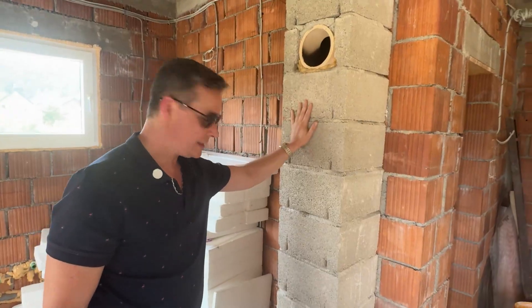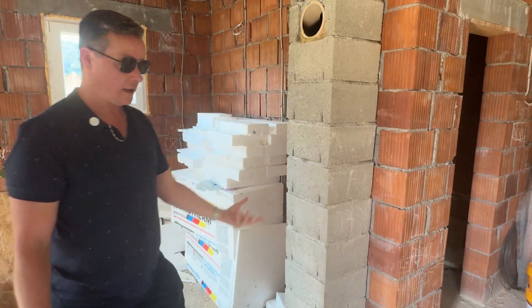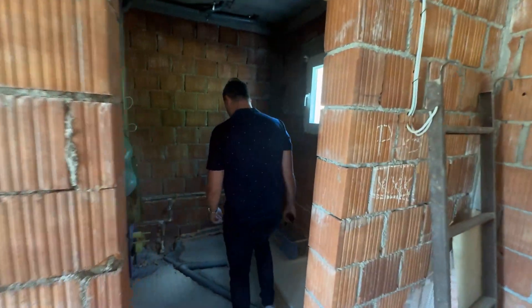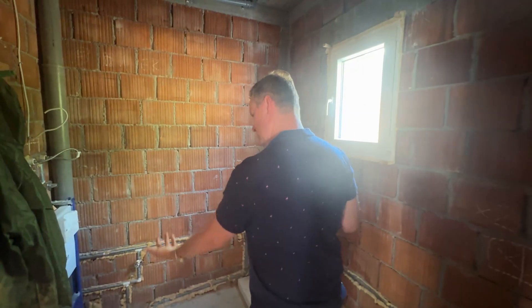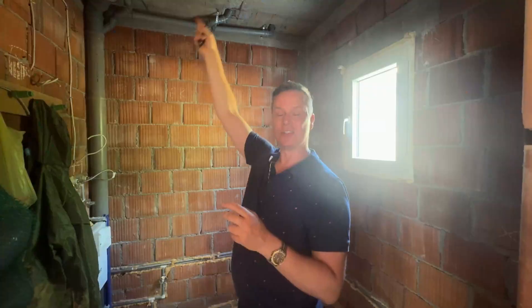Once this electrical has been rendered in or whatever, you can't get access to it again, so you want to make sure you get all your electrical in now and don't have to add anything later. This is a very common feature within European construction, especially where it's a cold climate. At some stage they'll be fitting a wood fire heater here. The plumbing looks like it was put in after, or was a bit of an afterthought — they're just digging it out of the wall and spray-foaming it afterwards.